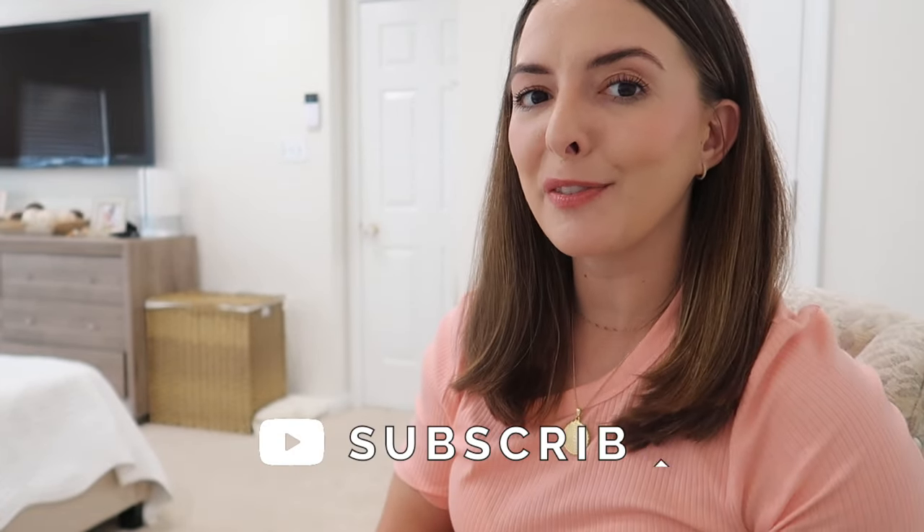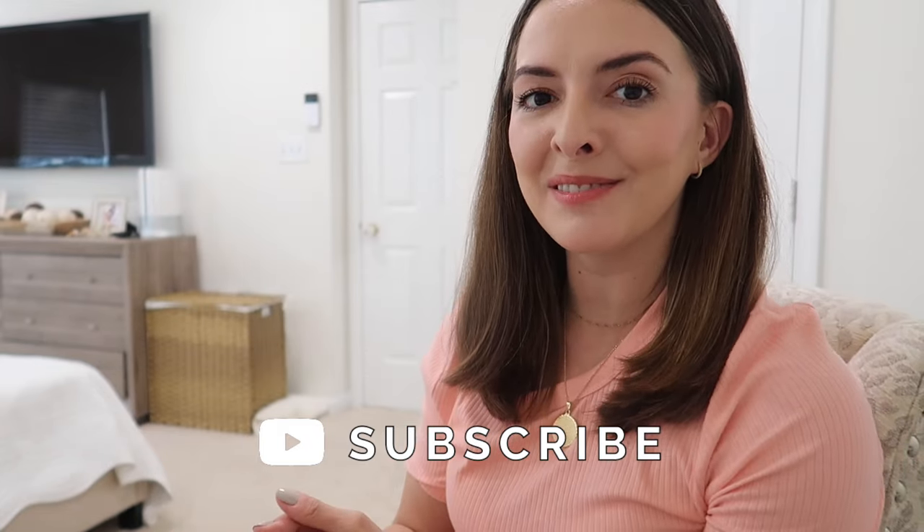That's it for this video — I hope you guys enjoyed it and it gave you some inspiration in the world of sensory bins. If you want to see me do more of these, let me know because I would have so much fun putting more together. I have a few other ideas. Thank you for watching — I love you guys. If you're new and stumbled across this video, stick around and subscribe. I do a lot of motherhood content, vlogs, and just hanging out with me and the kids at home. Thumbs up if you enjoyed it, subscribe if you're new, and I'll see you in the next one!